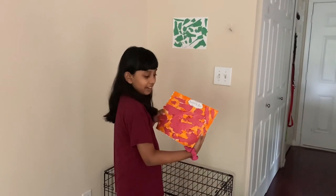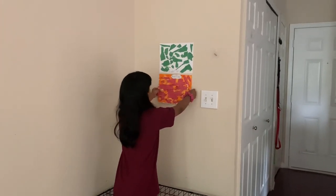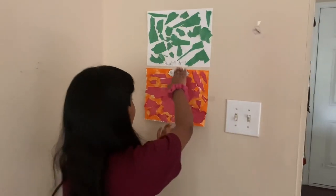Right now let's go hang it on the wall. I'm turning it and hanging it on the wall. That looks very good! And remember to always be creative. Bye bye bye!